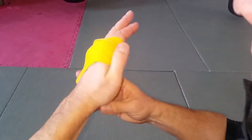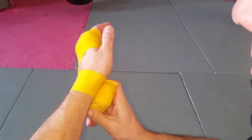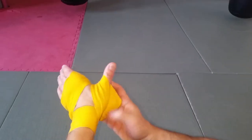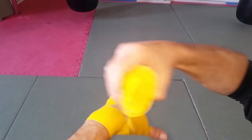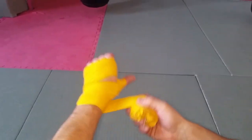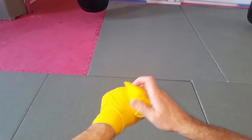The more you do this, the more you'll find a way that suits you. There are 27 bones in the hand — 26 depending who you talk to — and we're trying to support all of that. The wrist especially is important. If you've got weak wrists you might put more around the wrist; if you get weak knuckles you might put a little bit more there. Now we're going from the base of the thumb, looking across, crisscross on the back.